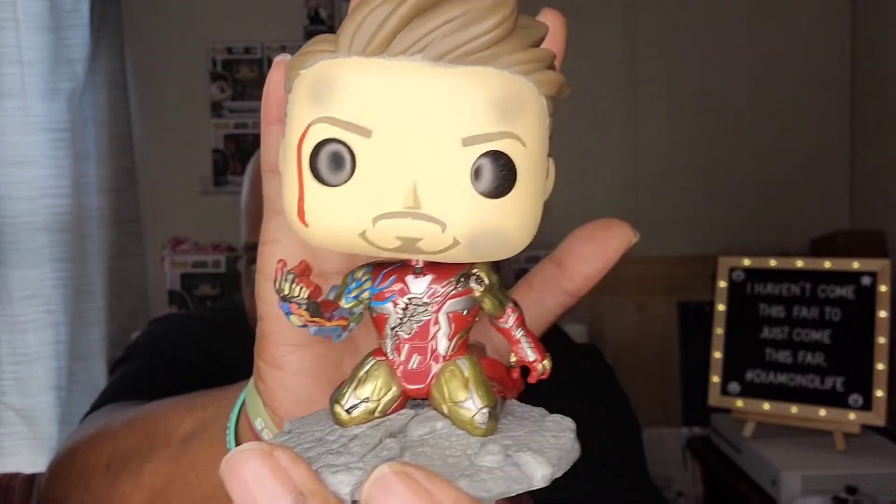Everything about this pop is fire, man — this is just a dope pop, straight up. So yeah, if you don't have this pop in your collection and you're a Marvel fan, go and get it because you'll probably get it sooner or later — so go and get it before the price goes up, because it might go up, you never know. This pop right here is one of my favorite pops. I love this pop 3000 — that's how much I love this pop. And anybody who's seen the movie and is into Marvel knows where that phrase comes from. Love him, love this pop — the detail in it is great. Funko, you did the thing with this one — you did a good job.